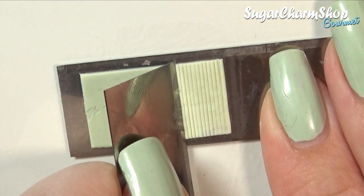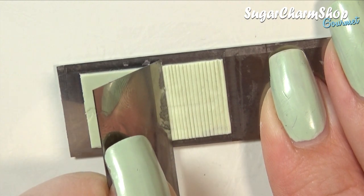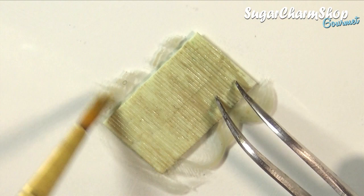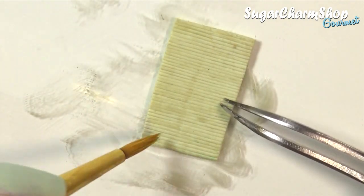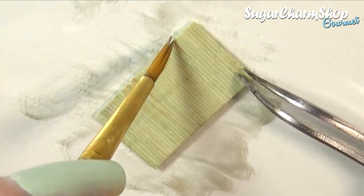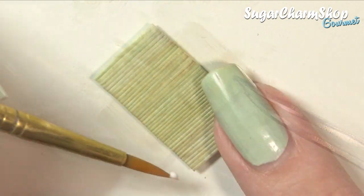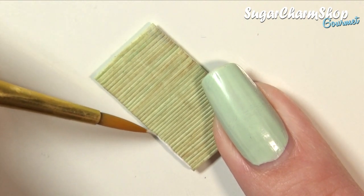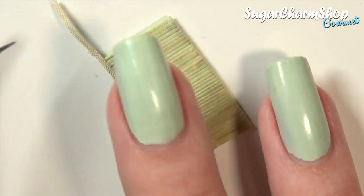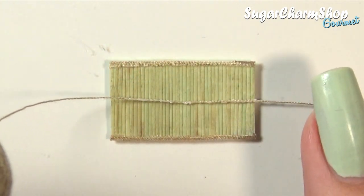I also made a quick placemat. For this I took a sheet of some greenish clay, used my blade to make some lines, and then baked. After baking, I first painted it using acrylic paint. I then glued on some fabric to the top and bottom, added a tiny bit of the same tan paint I used for the placemat, and then finally glued on a piece of tan thread in the center.